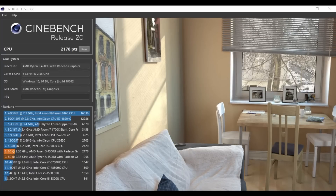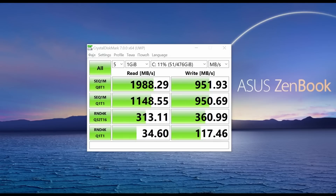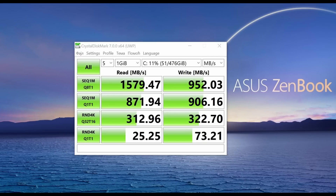I decided to run a few benchmarks to include some stats. Cinebench plugged in got 2178 points; on battery power, 2069 points. The SSD in CrystalDiskMark plugged in got 1989 MB/s read and 951 MB/s write; on battery, 1579 MB/s read and 952 MB/s write. I also did a quick edit and render project in DaVinci Resolve — the good thing was it didn't have the same issues as my Lenovo Yoga Slim 7 where software wouldn't work after adding an advanced title to the timeline.